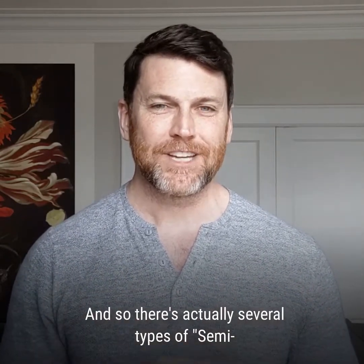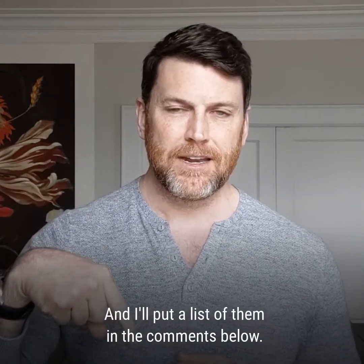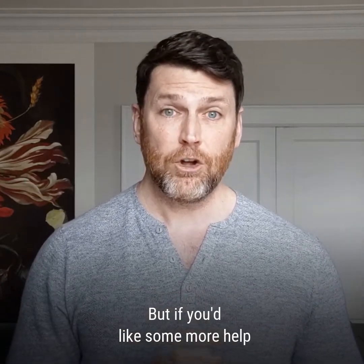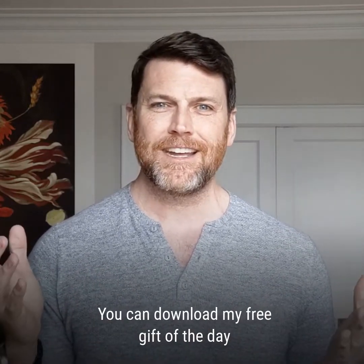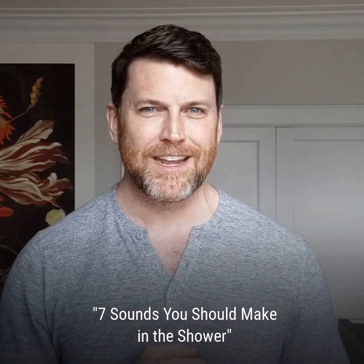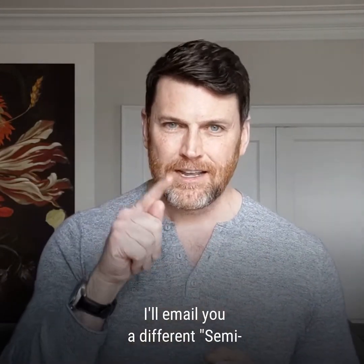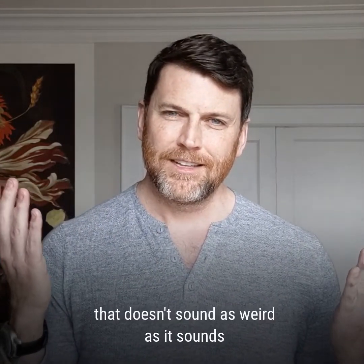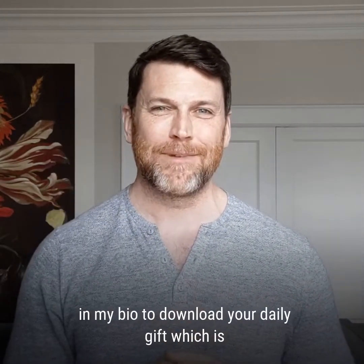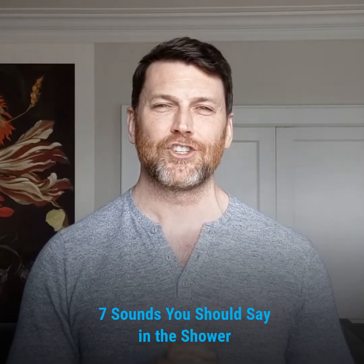There are actually several types of semi-occluded vocal tract exercises you can do, and I'll put a list of them in the comments below. If you'd like some more help and want to hear from me on a daily basis, you can download my free gift of the day: seven sounds you should make in the shower. Every day for seven days I'll email you a different semi-occluded vocal tract exercise that you can do with me in the shower. Head to the link in my bio to download that daily gift.